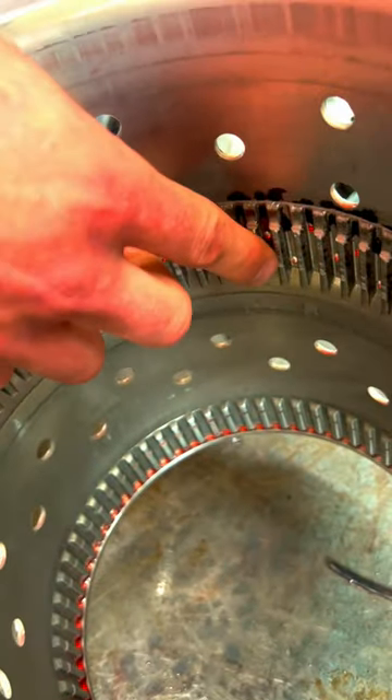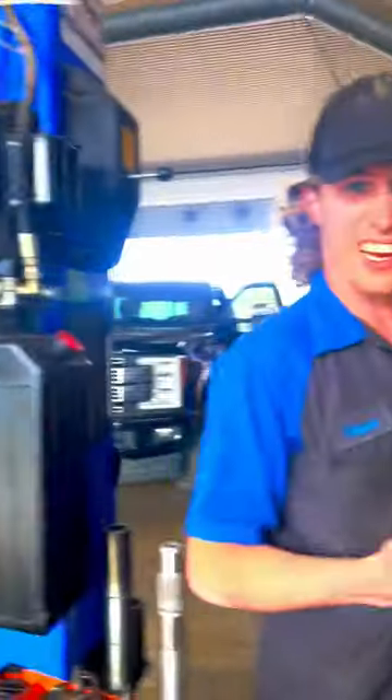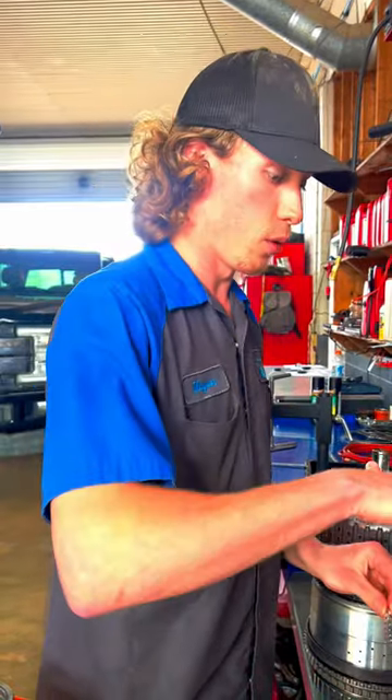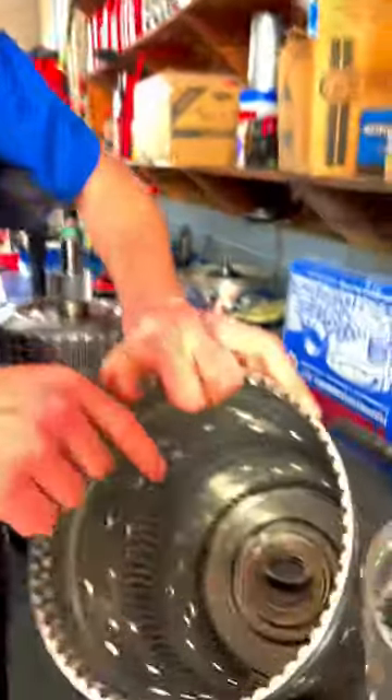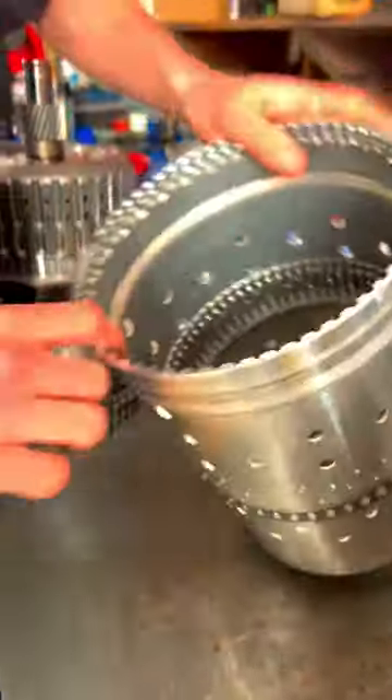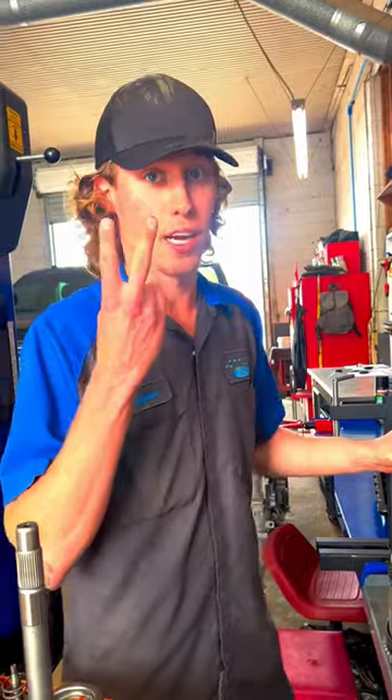What happens is over time these teeth will beat out and actually spin around on this. Now this came out of a 700 horsepower twin turbo Mustang over there, so this one kind of had a reason to do that. But I also see this on daily drivers all the time. So if you're building 10 speeds, I would pay very close attention to those splines for the F clutches, because they can cause you to have to pull this thing again — a second time.